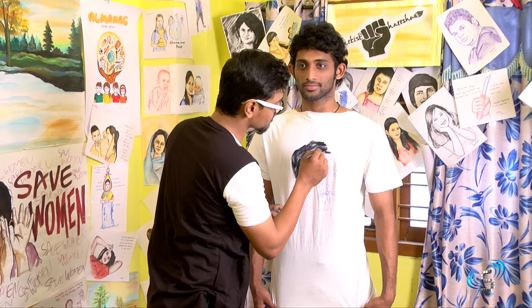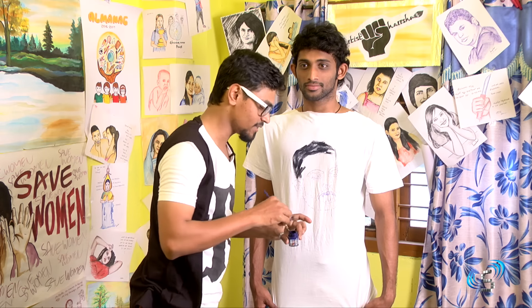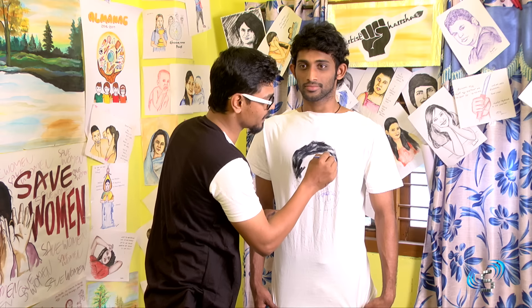Even we can do any designs like human portraits, animals, some funky type of designs, tattoo type of designs. And even we can draw our own main portraits.